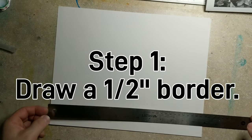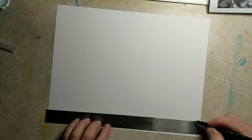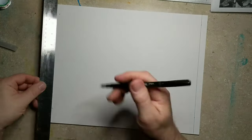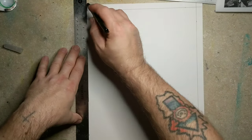First thing we're going to do is a half-inch border. My paper is 11 inches by 14 inches, so you may want to do a smaller or larger border depending on what size paper you're using. Always draw two marks, one close to the top and one close to the bottom, to connect and make sure that your line is parallel with the sides of the paper.